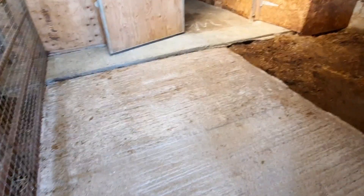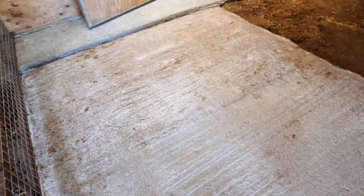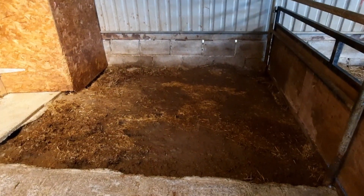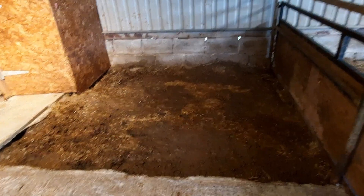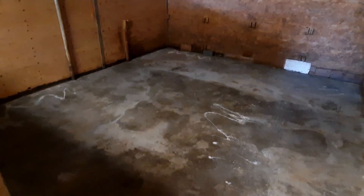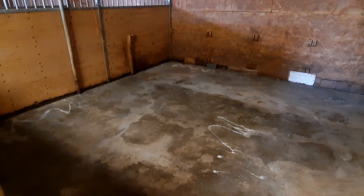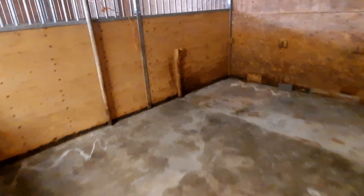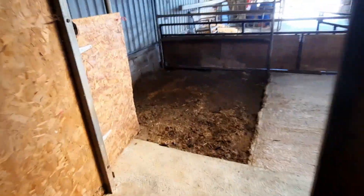Each pen is different — I've got earth ground and concrete in some. This pen I'm in now is concreted on one side, which is where they eat and where I put their water bowls. The other side is earth on the ground with straw on top. And this area here is their ensuite — I put wood shavings down so that's where they do their toilet business. Next door is exactly the same again with concrete flooring.